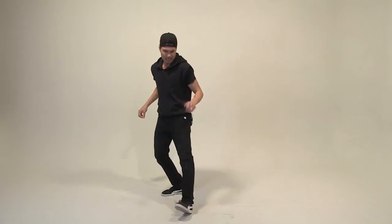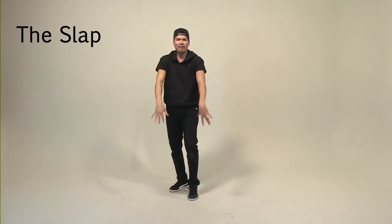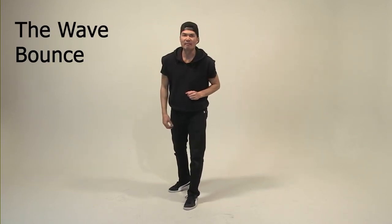Now, very simple — step left, kick, hands here. It's called the slap combo. And then from here, we're going to wave. After we wave, we're going to wave knees, wave knees. We call that the wave bounce.